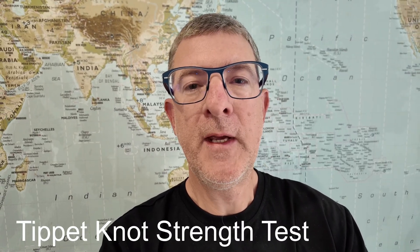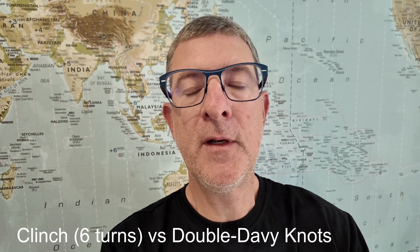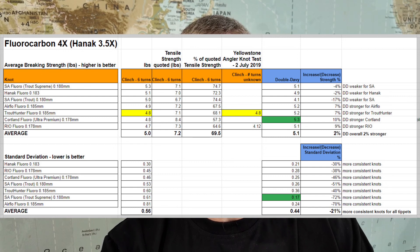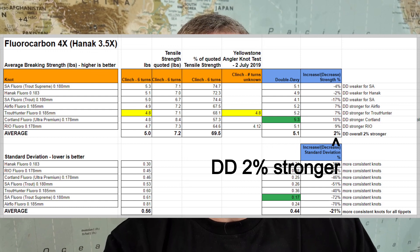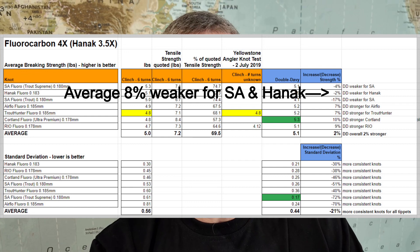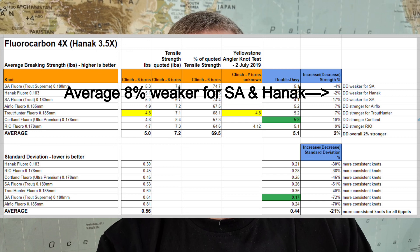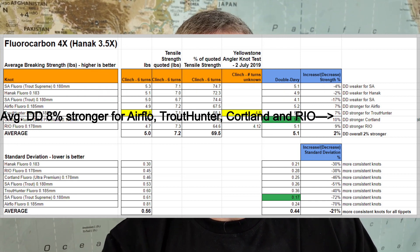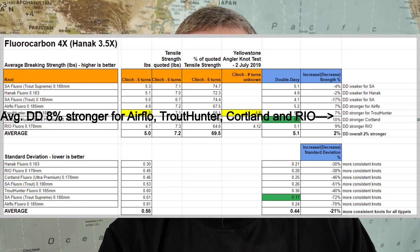Results are in for the mother of all tippet tests comparing a six-turn clinch knot with a double davy. Overall, the double davy is two percent stronger than the clinch knot. What is fascinating is that for SA and HANEC, the double davy is eight percent weaker, but for all the other brands — Airflow, Trout Hunter, Cortland, and Rio — the double davy is eight percent stronger.